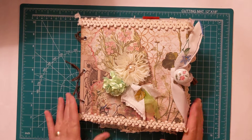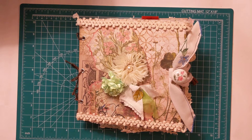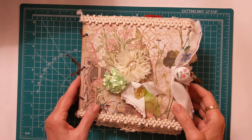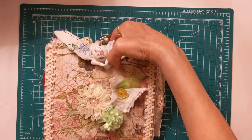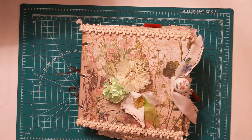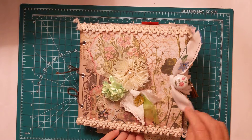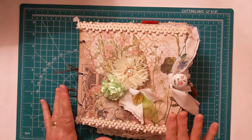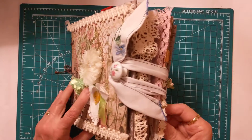Hi everybody, it's Carol and I'm back with another journal share. This is a journal that's made out of chipboard — I forgot the exact name — and it is nine by nine by nine. I made this a while back, maybe a month ago or so, and I've just been so busy with other things. I thought let me share this now and show you how I did it. This is made with Tim Holtz cardstock.